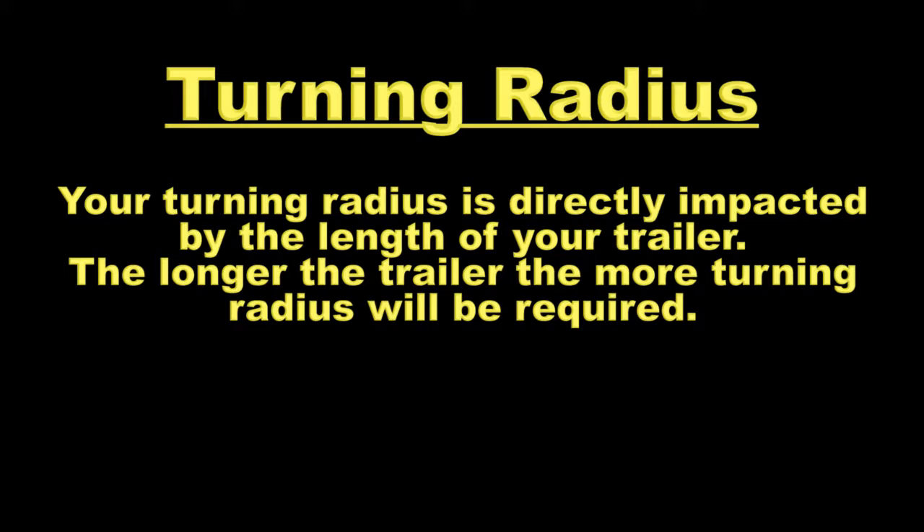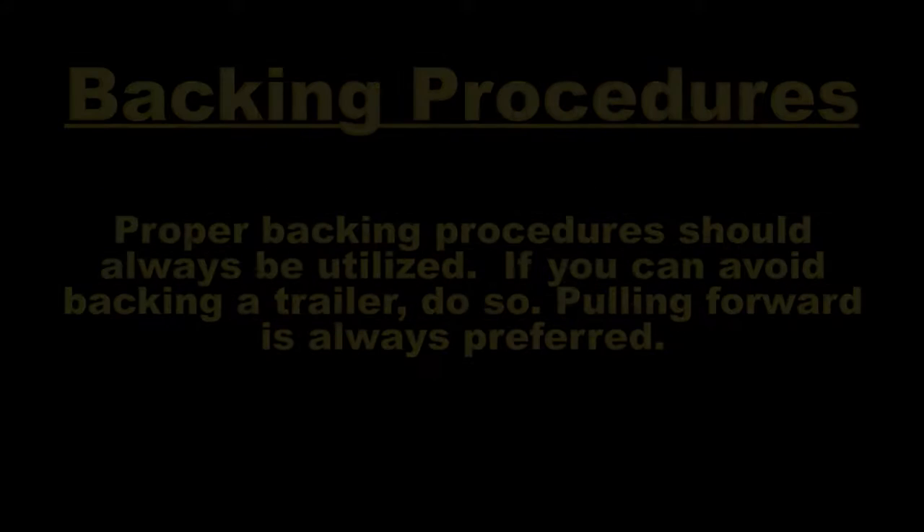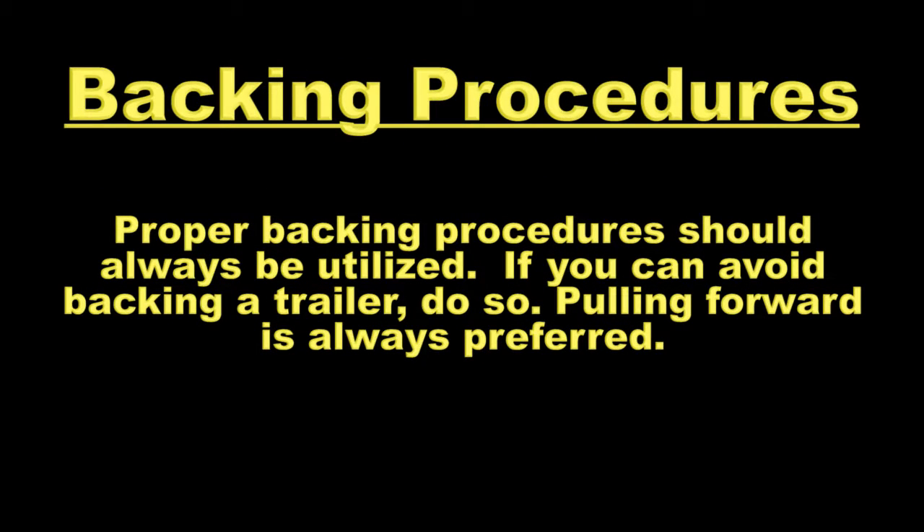Turning radius. Your turning radius is directly impacted by the length of your trailer. The longer the trailer, the more turning radius will be required. Backing procedures. Proper backing procedures should always be utilized. If you can avoid backing a trailer, do so. Pulling forward is always preferred.